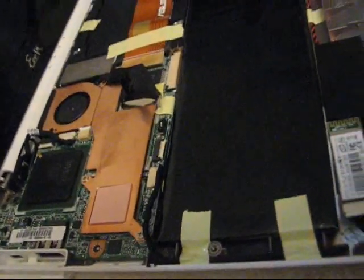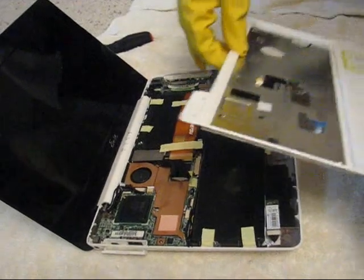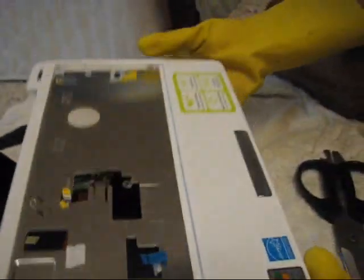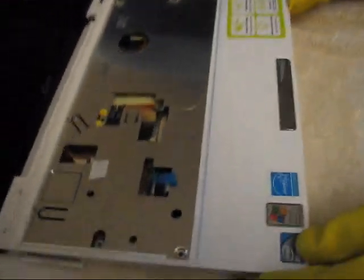Now I need to connect this panel again. Here the key is, I need to connect these two buses. One is here — I'll just take this thing out so I don't forget to connect that. The second one is here.